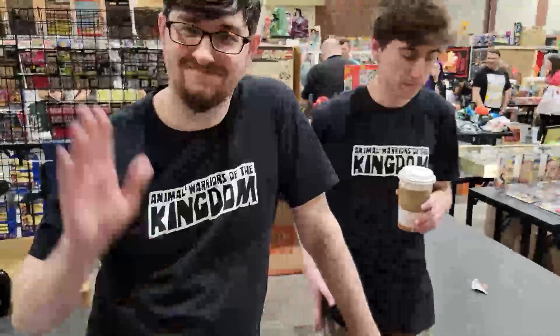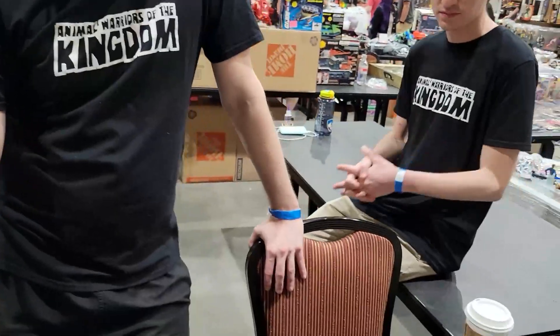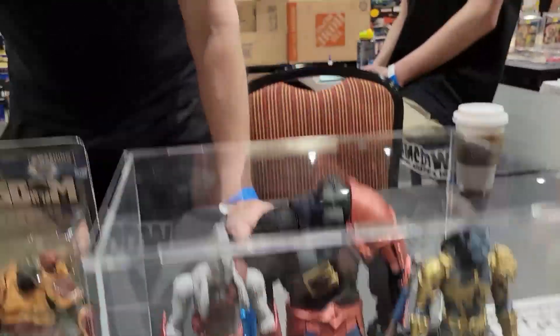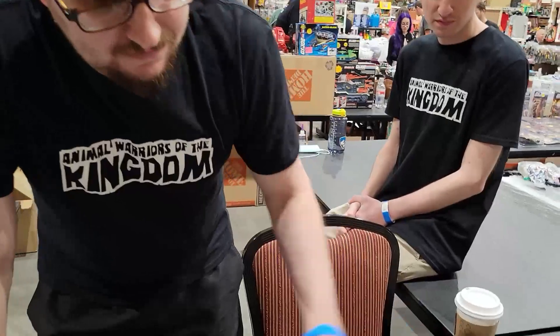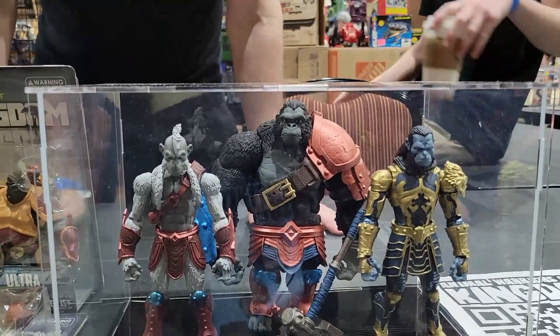I am here with Jason — The Infinite. He has his Animal Warrior Kingdom figures, and he's going to explain a little bit about the articulation on them. These two figures are very similar to the G.I. Joe Classified articulation.